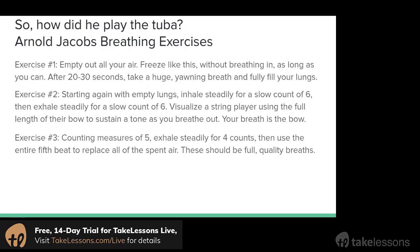The third exercise picks up the pace a little bit. We're going to pretend we're counting a measure of five beats: the first four beats are going to be a steady exhale, as if you were playing the clarinet — a nice fast steady exhale — and then that entire fifth beat is going to be used as an inhale. The goal is to replace all the air that you just blew out, taking in as much air in that one beat as you exhaled for the first four. It's the same idea: replacing all the air you lost and breathing nice and steadily, but this time you have to inhale faster.